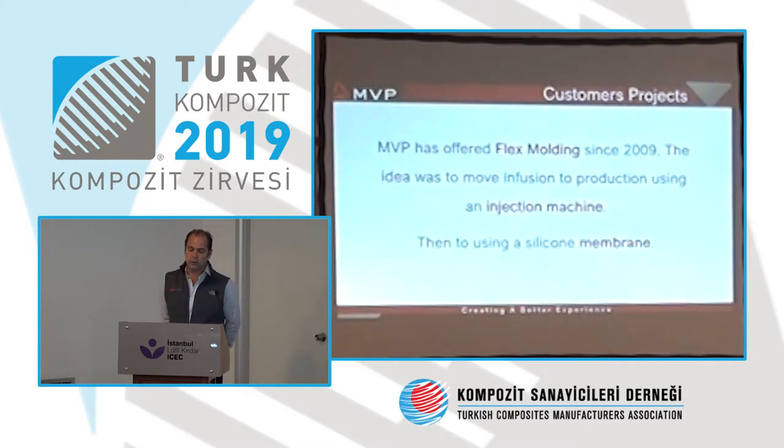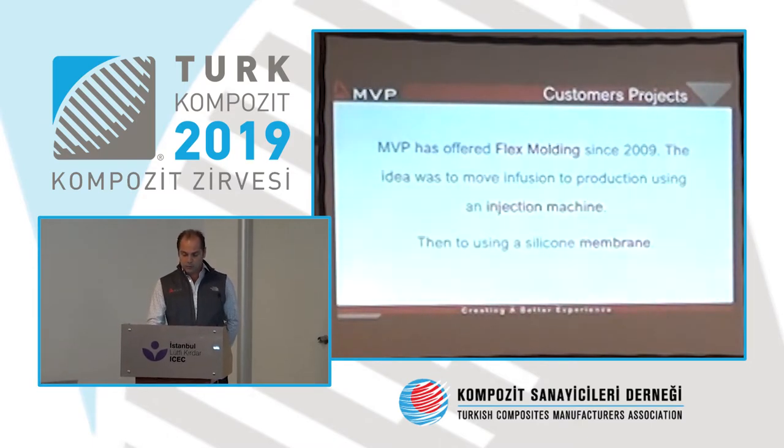We have been working for many years with RTM and light RTM, and we found that customers sometimes have parts which are complicated with undercuts where we cannot use a counter mold. We had to find a solution, and this is why we developed flex molding. Flex molding is not silicone — it is the capacity to use an injection machine to infuse a part, moving infusion to production.